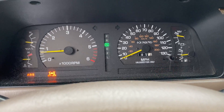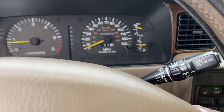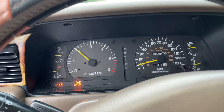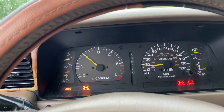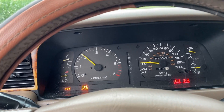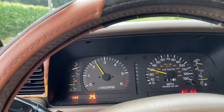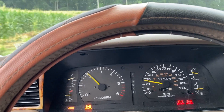Now I'm locking in all four and putting it in drive, and now all the differentials are locked. Driving as it should in the low transfer case.